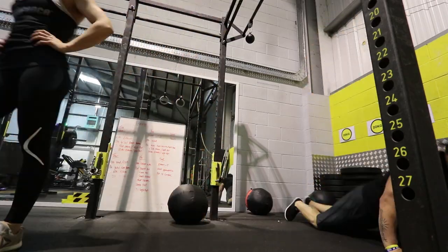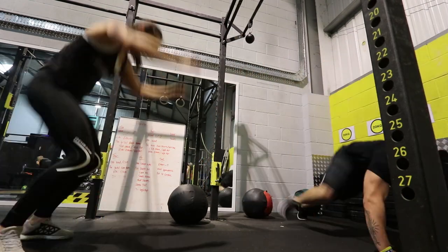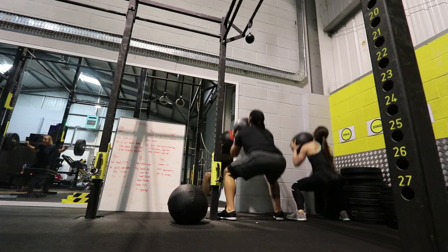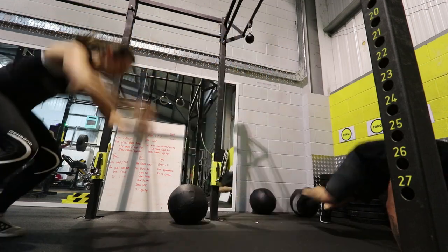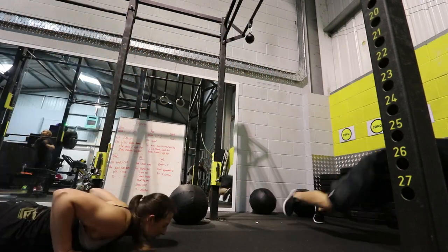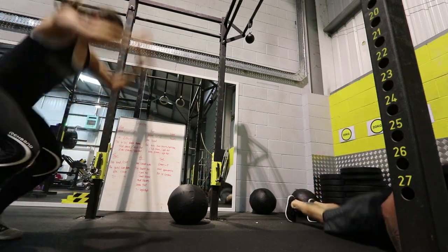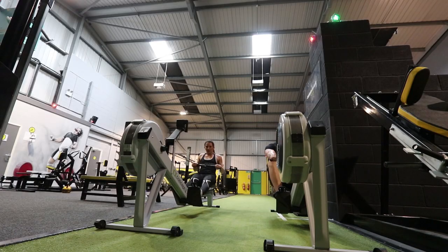For me — as a lot of you guys know — I wear compression gear mainly because I like to keep my loose skin in place. I have loose skin from losing 180 pounds, so I wear compression gear especially when I'm doing workouts like this with burpees, wall balls, and a lot of movement. It keeps everything in place and makes me feel a lot more stable.